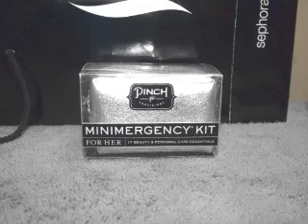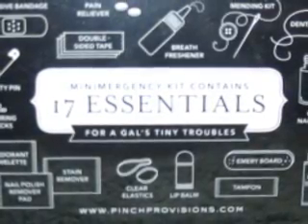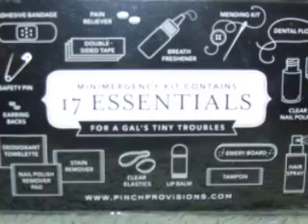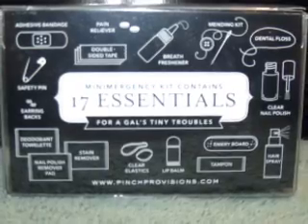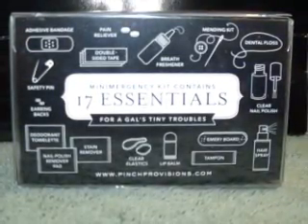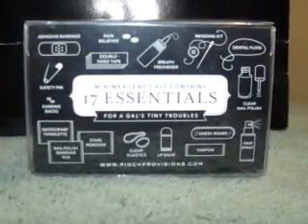It comes with — in the back of the box it says: adhesive bandage, safety pin, earring backs (two of them, of course), deodorant towelette, stain remover wiper, nail polish remover, double-sided tape — so you know how people want to cover something up or put a little flap down, they just put that right there. A pain reliever, which is always good — you're wearing high heels, you have a headache. Clear elastics for your hair, a breath freshener, a mending kit for sewing a button back on if it fell off and you're about to go somewhere. There's floss, there's clear nail polish — I don't know how small it can possibly be, but there's clear nail polish in there. That's awesome.